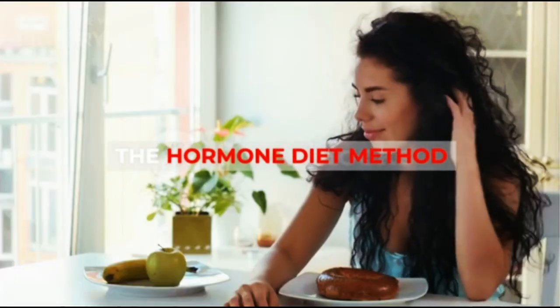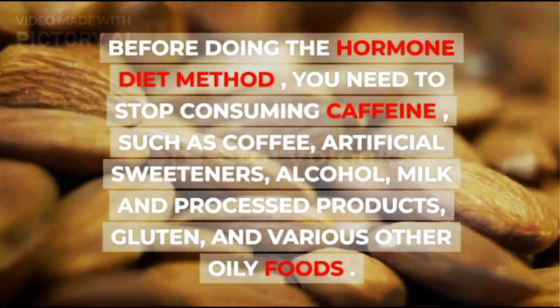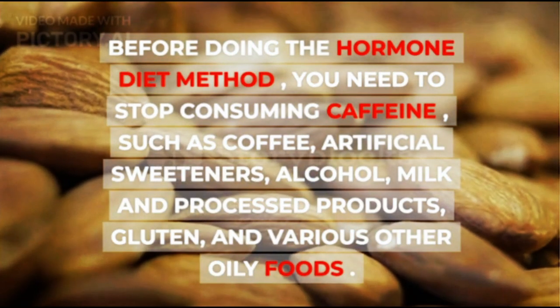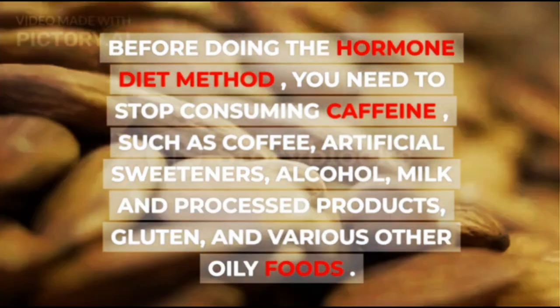Before doing the Hormone Diet Method, you need to stop consuming caffeine such as coffee, artificial sweeteners, alcohol, milk and processed products, gluten, and various other oily foods.